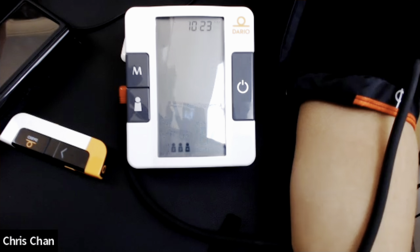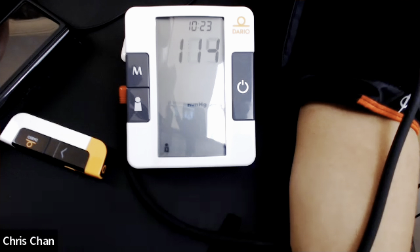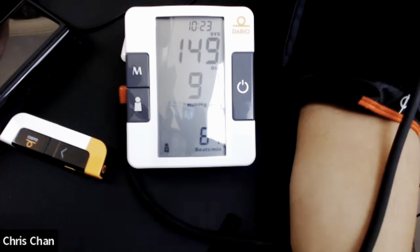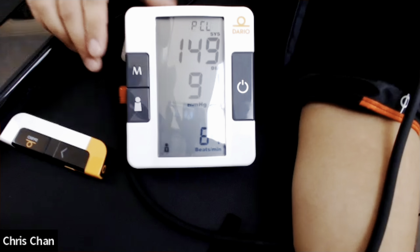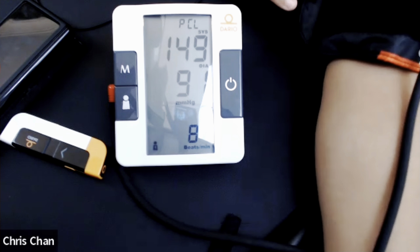You want your arm and the blood pressure cuff to be right at your heart level. In a seated position with your feet on the ground, just turn this on and it will start automatically. We see the reading — 149 over 91.